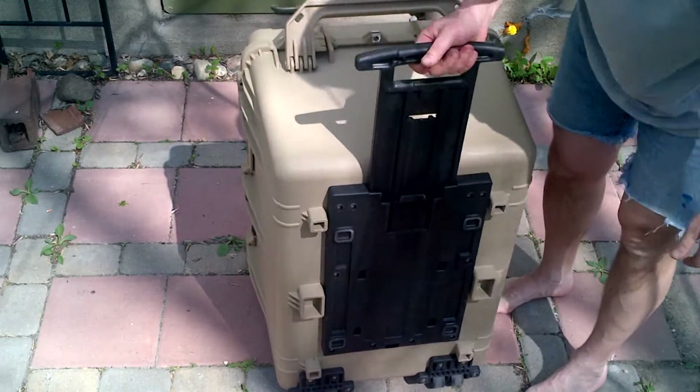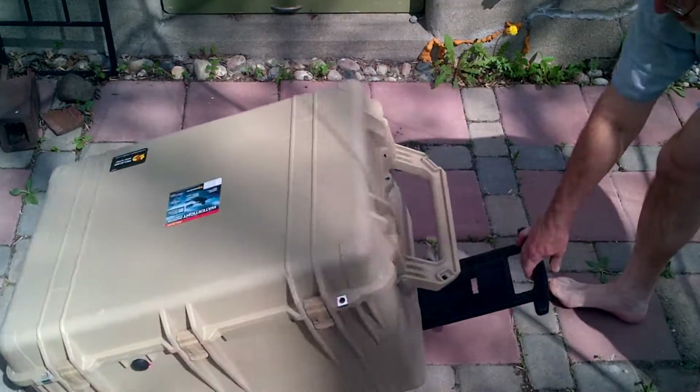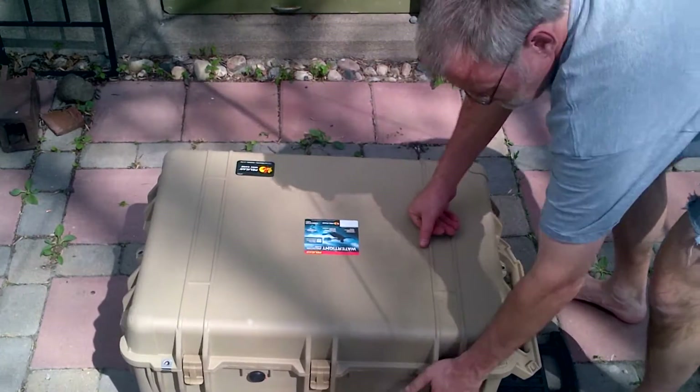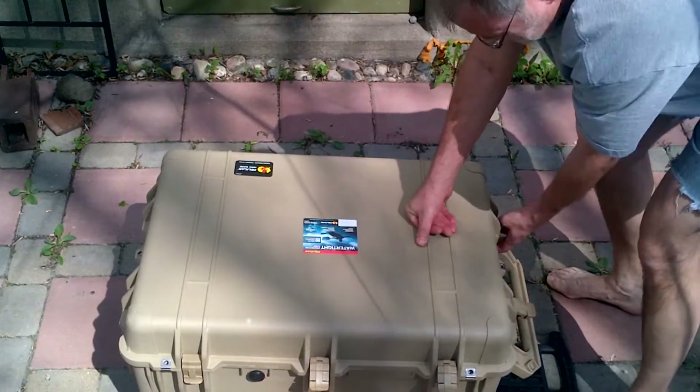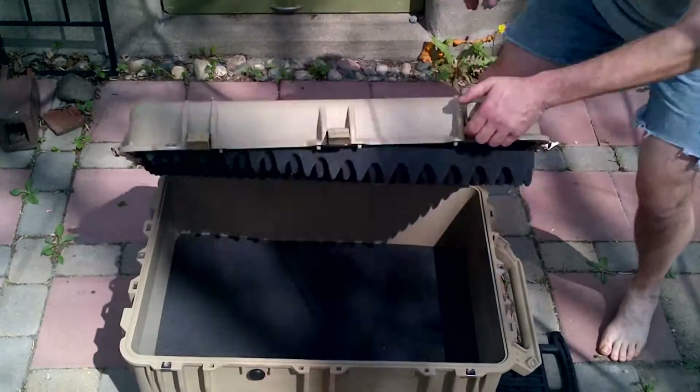The luggage handle has two positions: a short position and then the fully open position. I'll go ahead and repack it here. The 1660 case costs about $300.